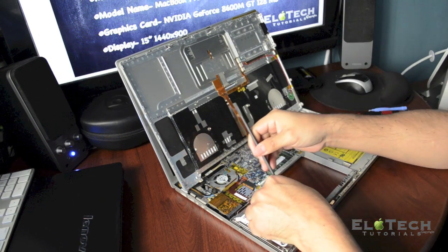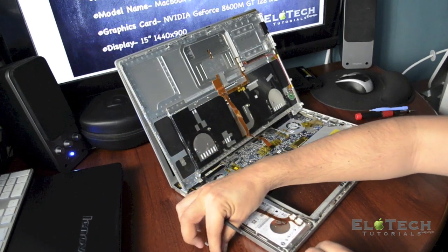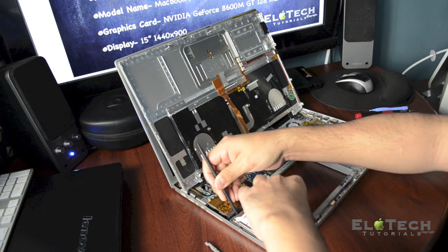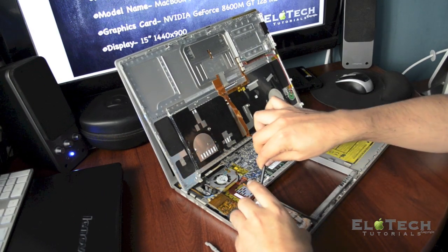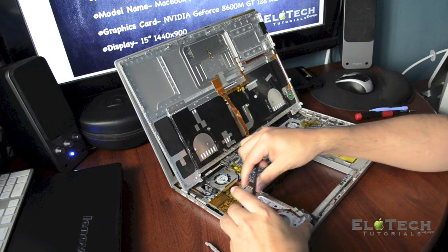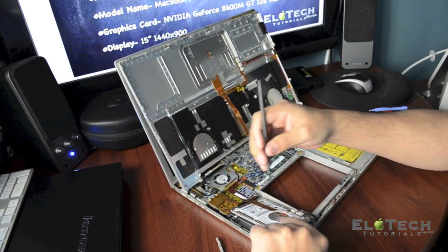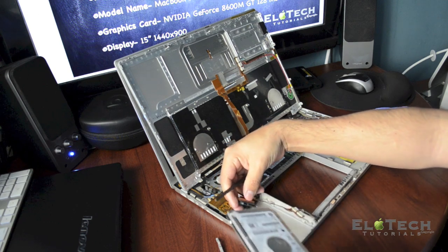Now you can pull off the bracket and start pulling off the hard drive from one side. Always use a plastic tool so that if you touch the components you don't damage them. That's why I'm using this plastic tool.